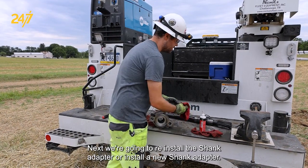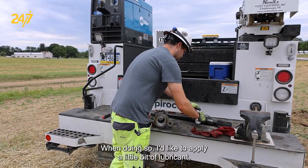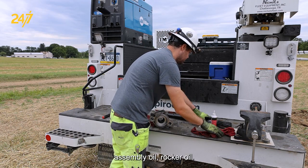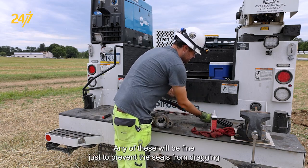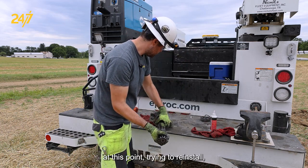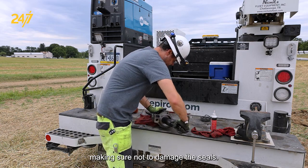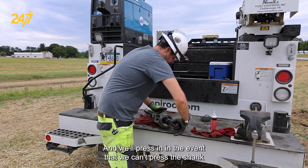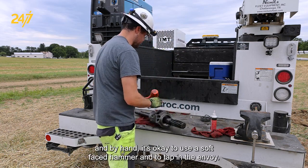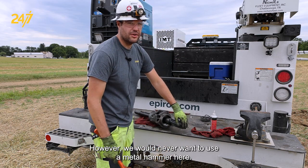Next, we're going to reinstall the shank adapter or install a new shank adapter. When doing so, I like to apply a little bit of lubricant — assembly oil, rock drill oil — any of these will be fine, just to prevent the seals from dragging. We're going to reinstall, making sure not to damage the seals, and we'll press in. In the event that we can't press the shank in by hand, it's okay to use a soft-faced hammer and to tap in the anvil area. However, we would never want to use a metal hammer here.